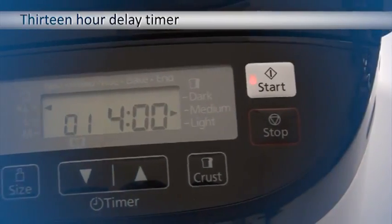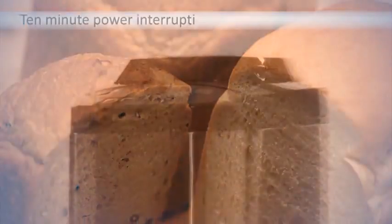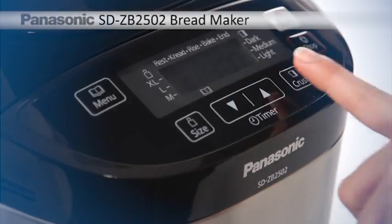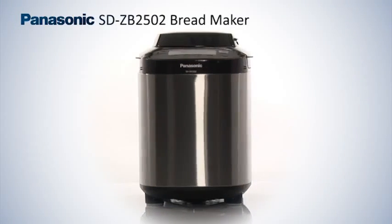It features a 13 hour delay timer, meaning you can wake up to fresh bread in the morning and 10 minute power interruption protection. Have fresh bread at any time with the SDZB2502 bread maker.